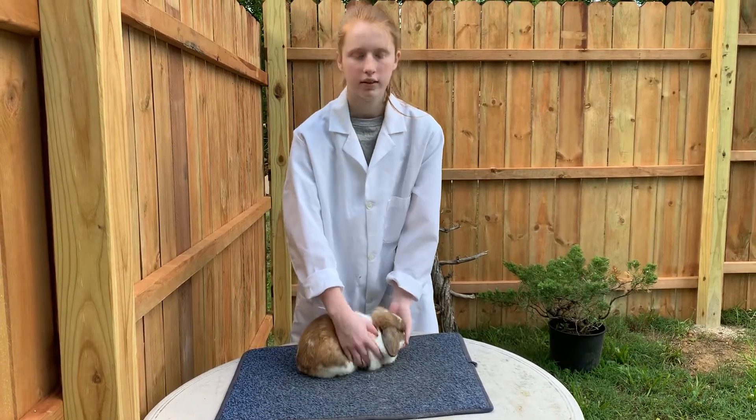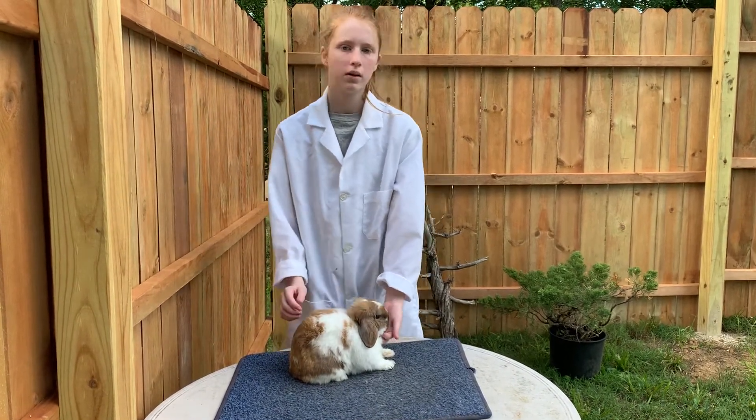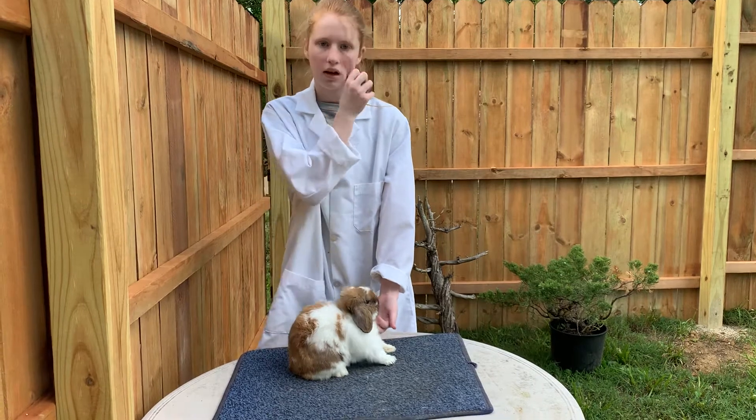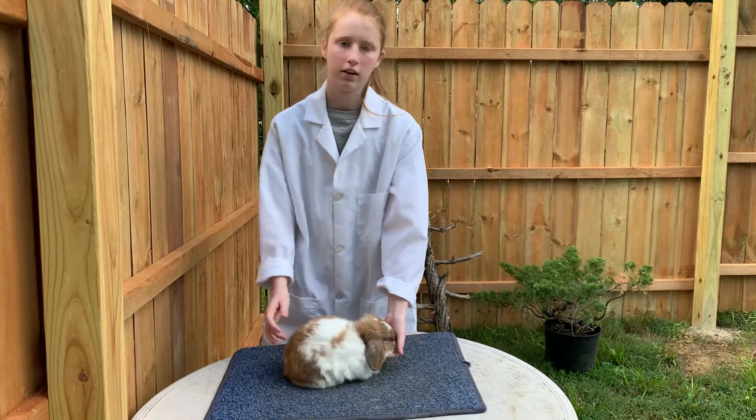He is an older buck so he's considered senior. They show in two classifications: broken pattern and solid pattern. There are four showroom classes: junior bucks and does, and senior bucks and does.